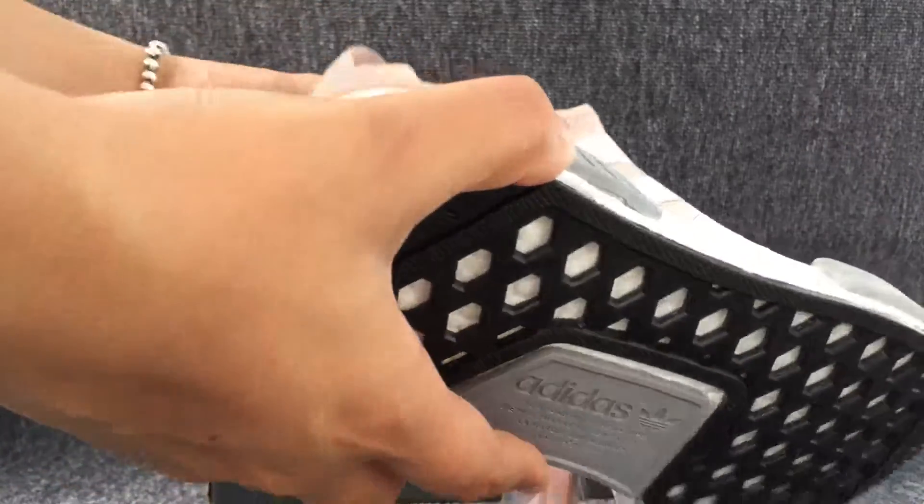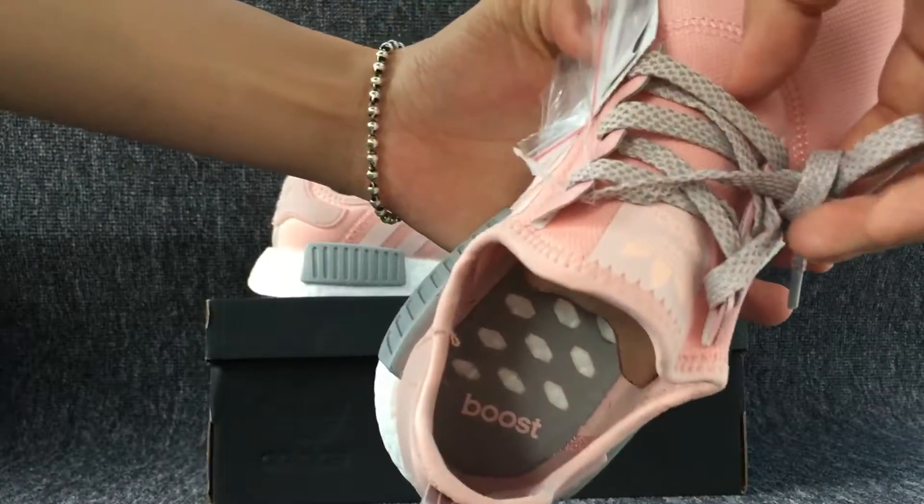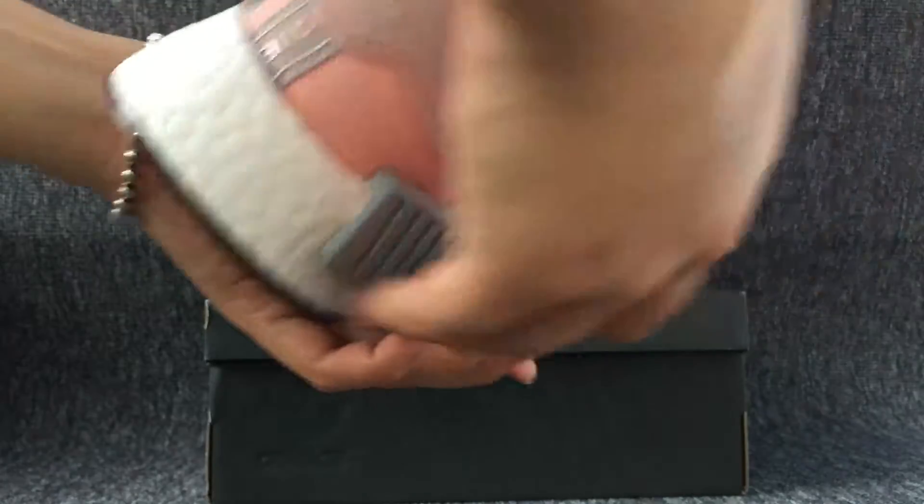Let me turn to the inside, as you can see. And here is the size of the shoe.